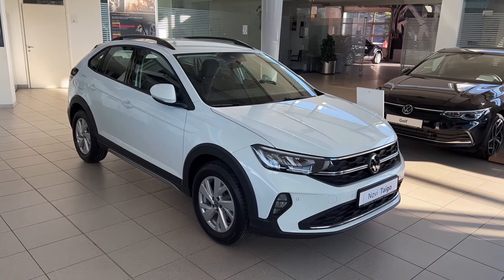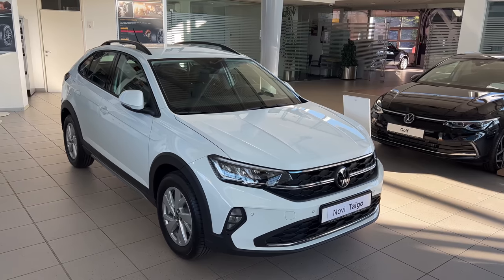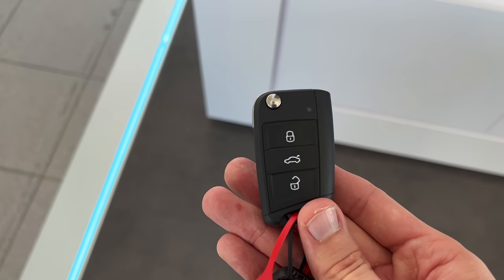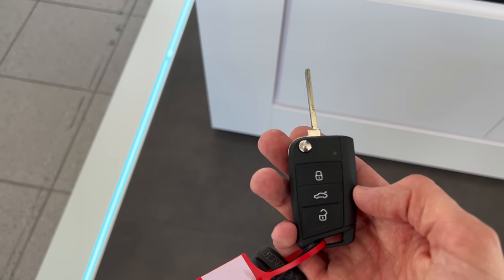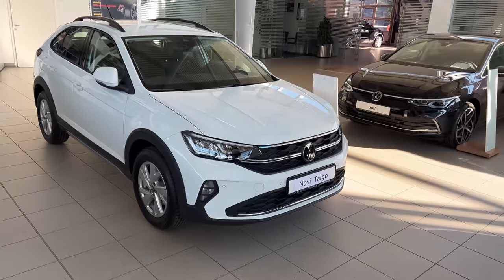Here's the new beautiful Taigo and this is the Life package. We're going to check it out in details. Here's the key - a classical Volkswagen key. Sorry, the iPhone camera is struggling with the focus a bit because of the macro lens. You can lock, unlock, unlock the cargo, and you can extend the physical grasshopper-style key.